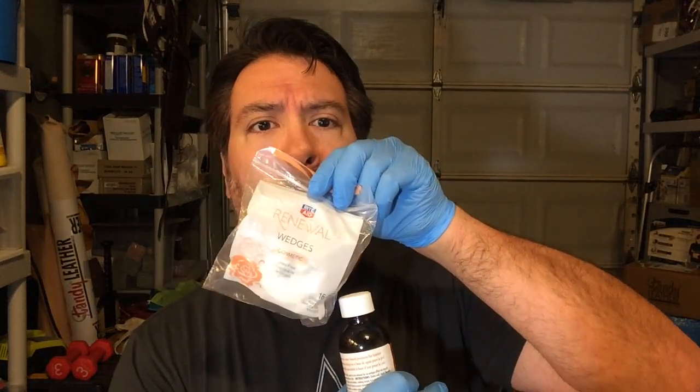We're about ready to start with the first experiment using the Tandy EcoFlow Antique finish. I like to use these renewal wedges — basically just cosmetic sponges. You can get them almost anywhere: Rite Aid, CVS, Walgreens. They work pretty well because they're not the round ones — these are the little triangular ones. They absorb dye well, they don't leave a lot of streaks, and you can just dab and pat. Works pretty great.